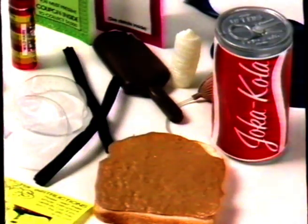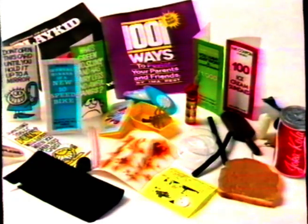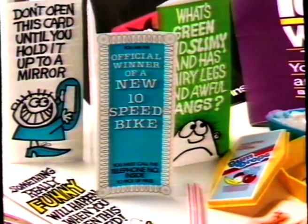Rip into the Goofy Gag show bags and play tricks like squirting hanky, icky handshake, mystery snaky flavours, lick-icky licorice, razz cushion or buzzing bugs, screamsicle and yuck in the box.